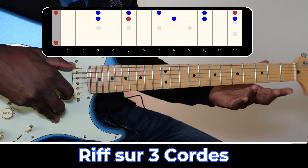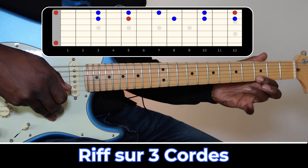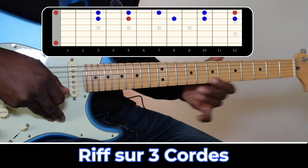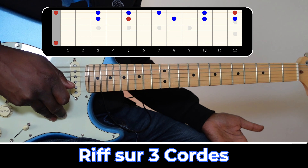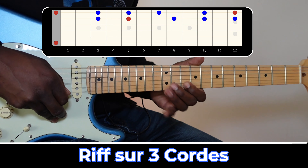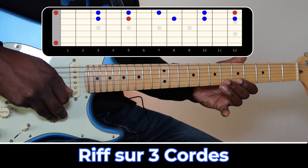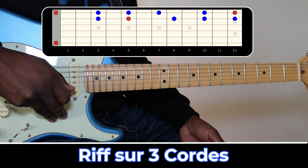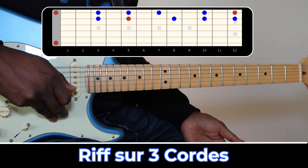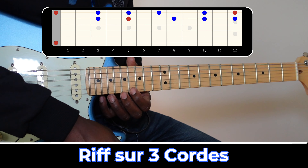Mais lorsqu'on utilise nos deux doigts, donc index et annulaire, vous avez certainement également remarqué que j'ai joué ici — on peut également rajouter des notes de passage. Donc voilà, c'est la première idée : être à l'aise avec notre gamme pentatonique sur une corde.